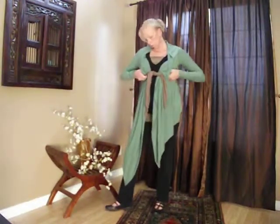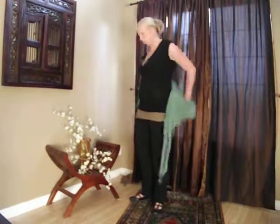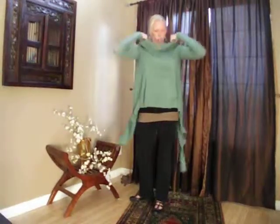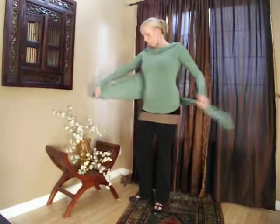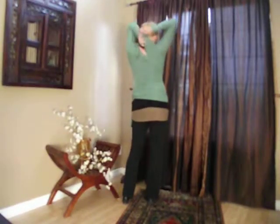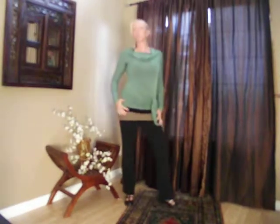The convertible shirt can also be worn backwards. Take the ends and belt it around the waist. Adjust the back and neck, and you have a completely different look.